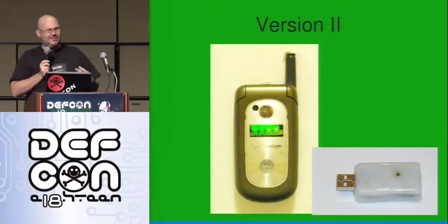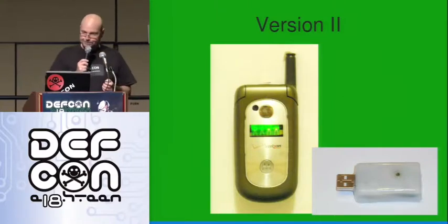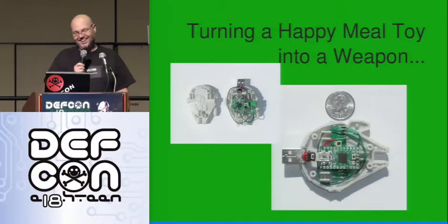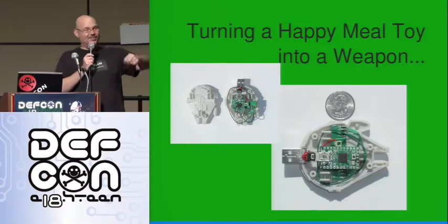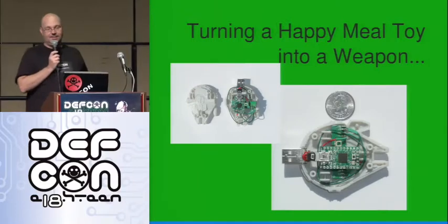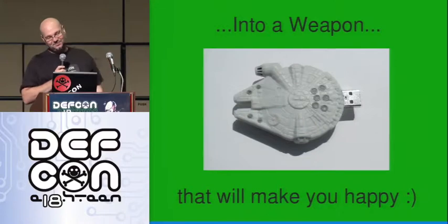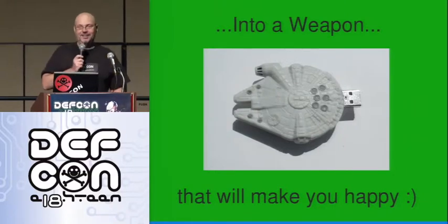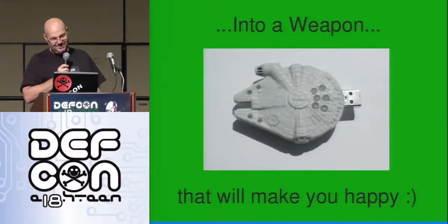Looking around the house, I found a Happy Meal toy — you've got to love Happy Meal toys because they have screws. You unscrew it and the transmitter went in sideways and the Arduino went the other way. It was a little spring-loaded toy that would roll across the floor, and the USB plug fit right out the back. If you write something like '8G' on it, somebody will pick it up and plug it in for you.